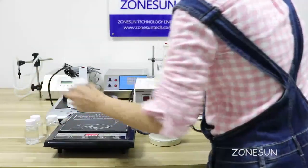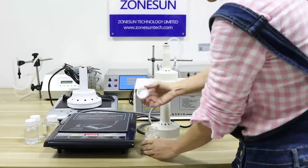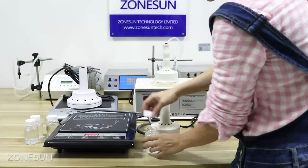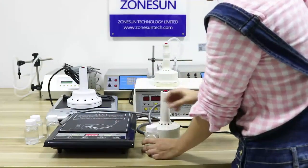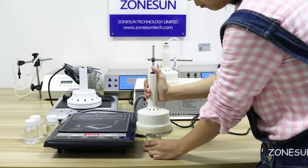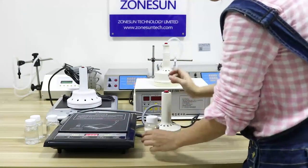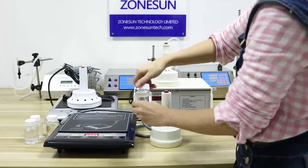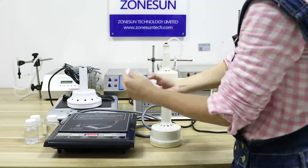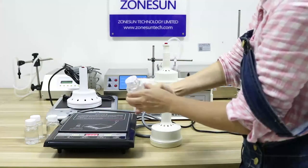And then like this — put the bottle. I already have one aluminium foil inside it. Put it on like this. Now let's try it. You can see this foil seal is now on the bottle.